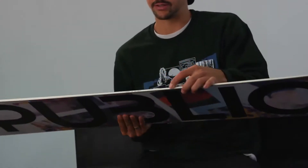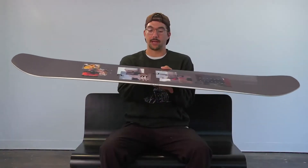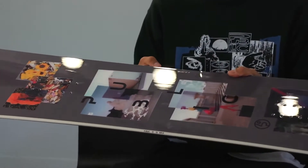Hey, this is Joe Sexton, and I'm the owner of Public Snowboards, and I'm here to talk to you about the Public Display for 2021. The Public Display for 2021 features our frame camber, which is flat between the feet, and rocker on the tip and tail — just a slight rise to get you a little bit more lift on the nose and tail.